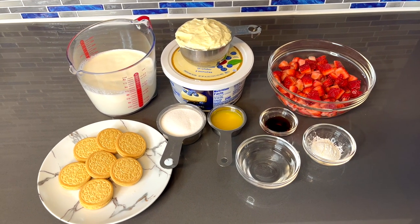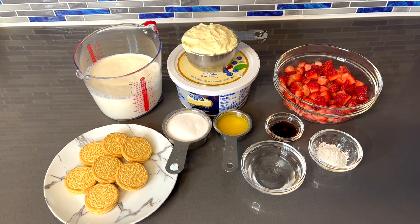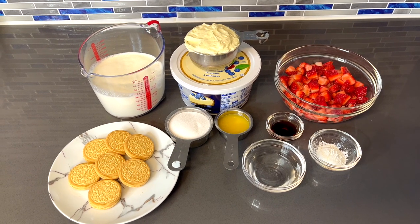What's up my YouTube family! In this video I'm going to be showing you guys how to make the best — I mean the best — strawberry cheesecake ice cream.